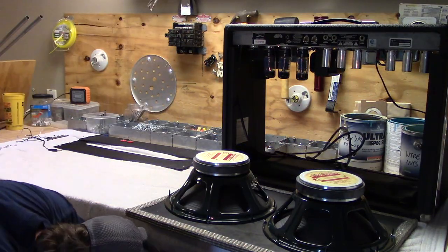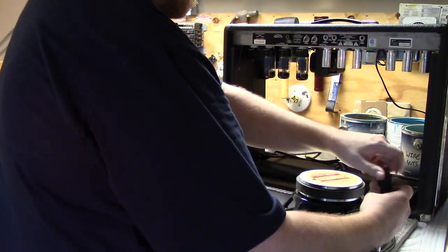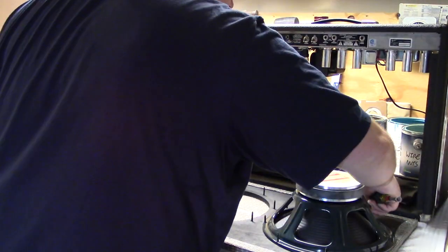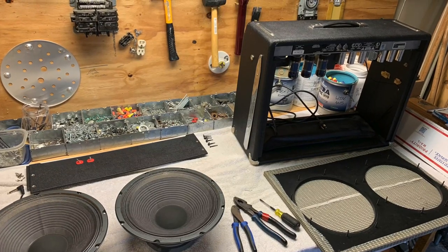We can finally remove the speakers. Make sure you're keeping everything tidy and know which screws go with which parts — this will really save you a lot of time whenever you're putting everything back together.